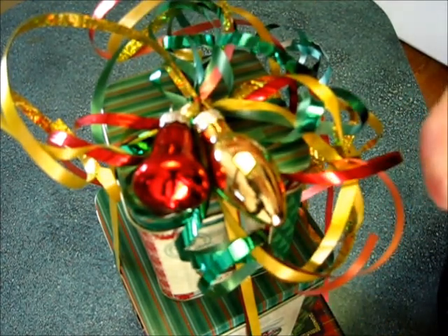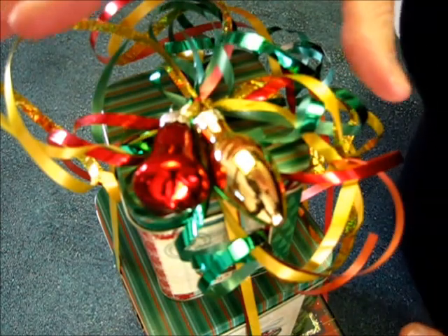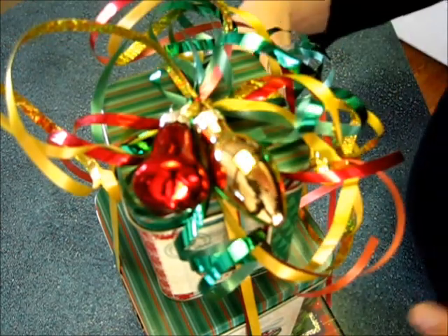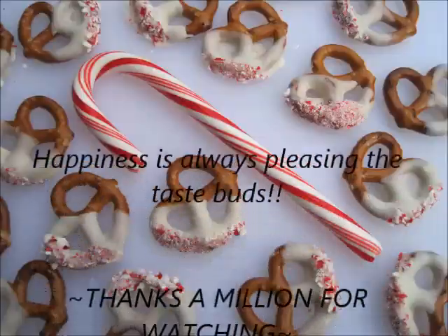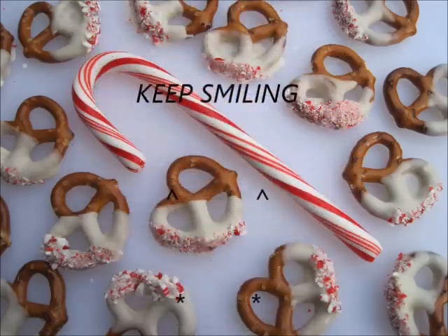Some lucky recipient is going to have a very Merry Christmas with this. Thanks for watching — Happy Holidays, Merry Christmas, and I'll catch you next time!